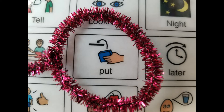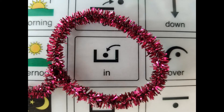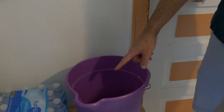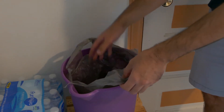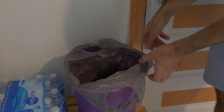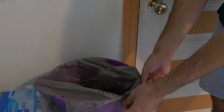Step three: Put bag in bin. We want to make sure we put another bag into the garbage can. So with the bag — in this case the shopping bag — we're going to put the bag in, spread the bag open, and then we're going to take the ends of the bag and put it over the edge of the garbage bin.